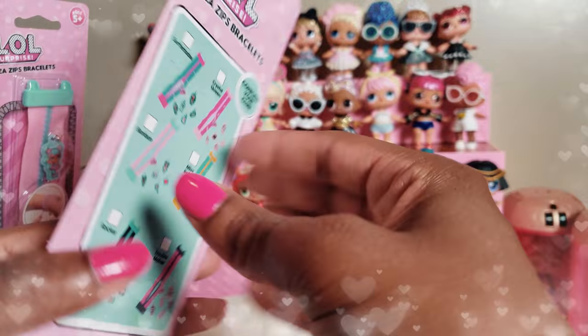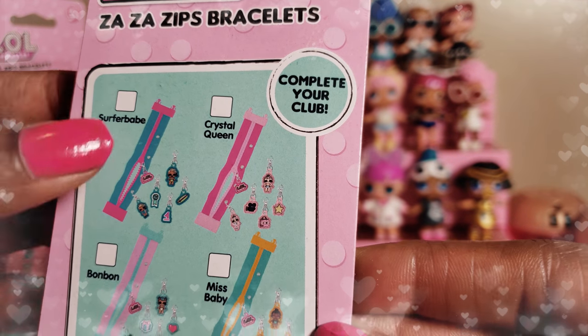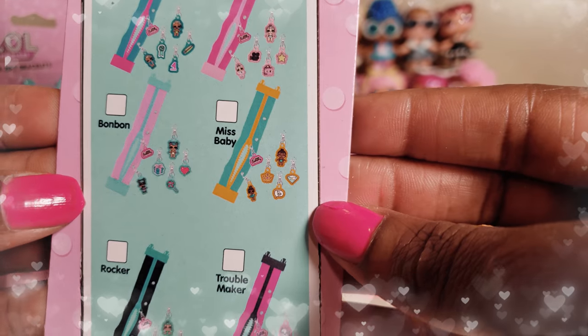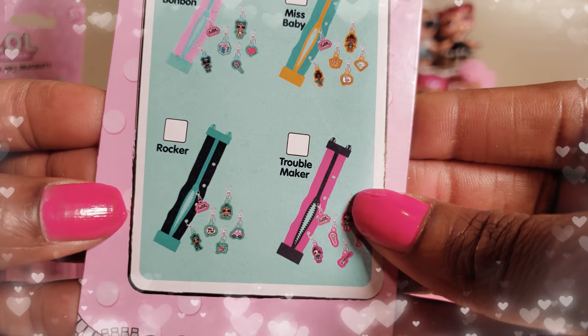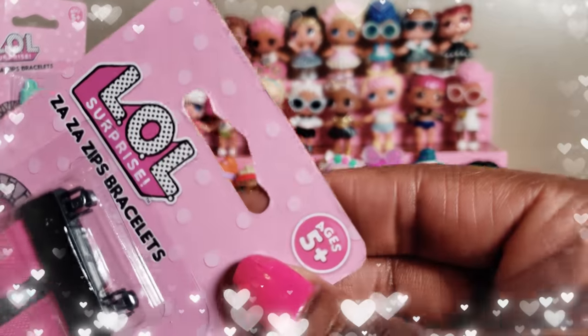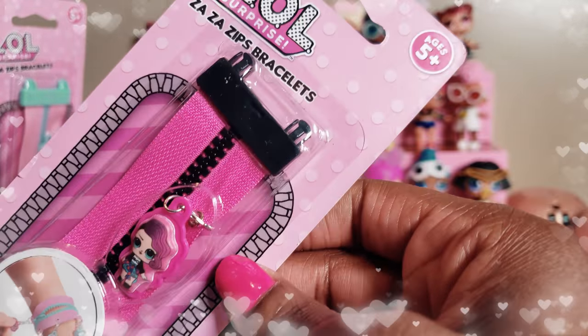Today we have a total of six clubs to choose from: Surfer Babe Club, Crystal Queen, Bon Bon, Miss Baby, Rocker Club, and Troublemaker Club. We're going to go ahead and start unboxing these to see which Zaza Zips bracelets we have, and the first one is the Troublemaker Club.